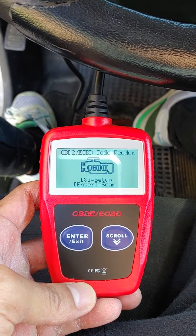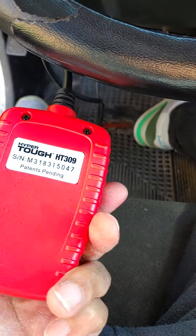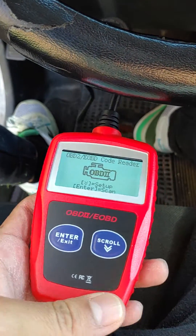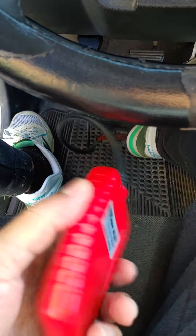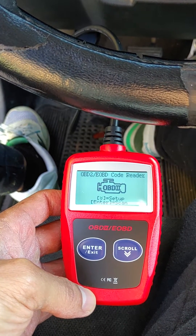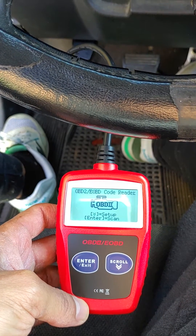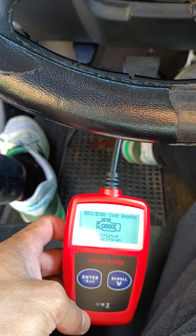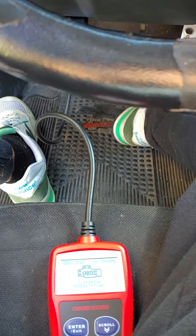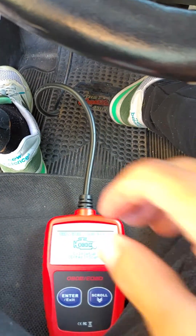Hey guys, so this is my review of this Hyper Tough OBD code reader. You can get this for about 20 bucks at Walmart. My car was always having a check engine light come on, and I decided to go pick it up and see what the issue is.